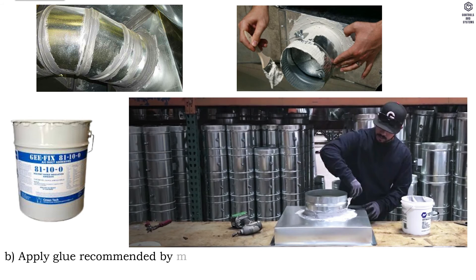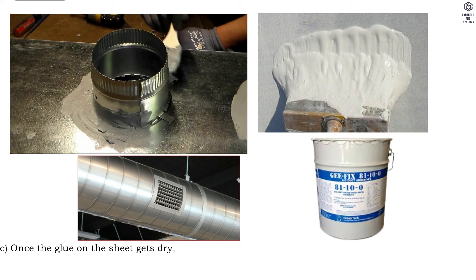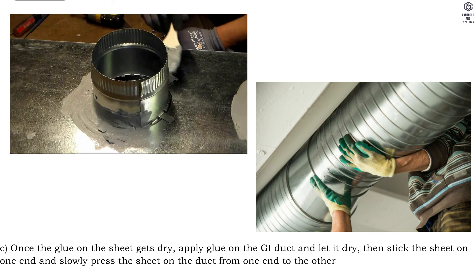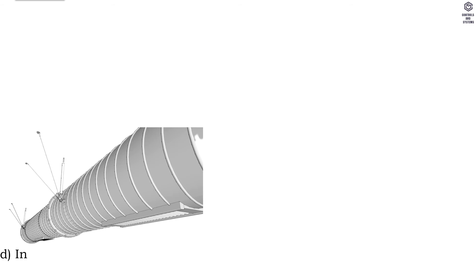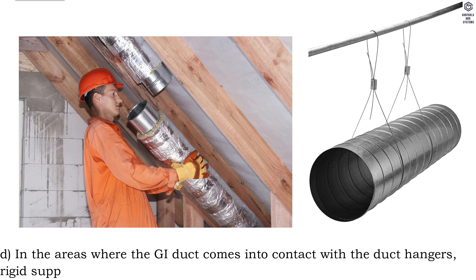Apply glue recommended by the manufacturer with an even spread on the complete surface of the insulation sheet. Once the glue on the sheet gets dry, apply glue on the GI duct and let it dry, then stick the sheet on one end and slowly press the sheet on the duct from one end to the other so as to ensure the sheet sticks on the GI duct completely, avoiding air bubbles between the insulation sheet and GI duct.